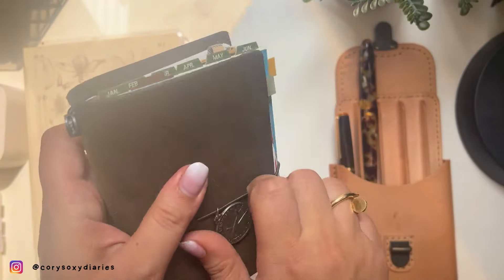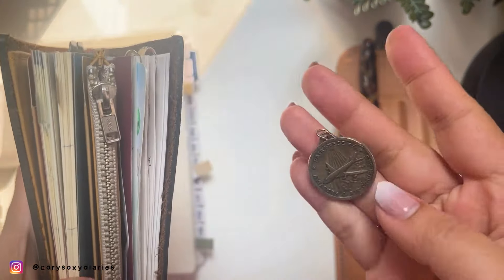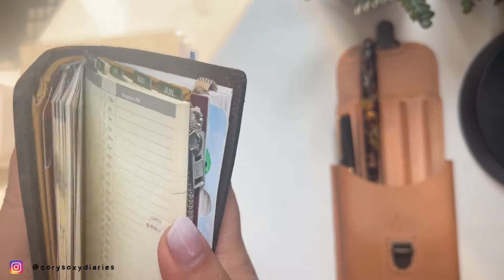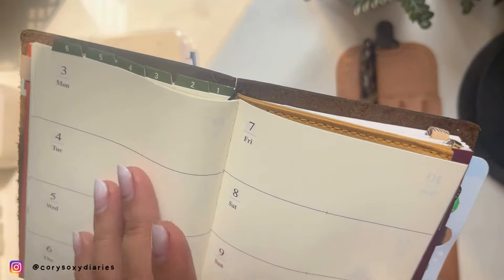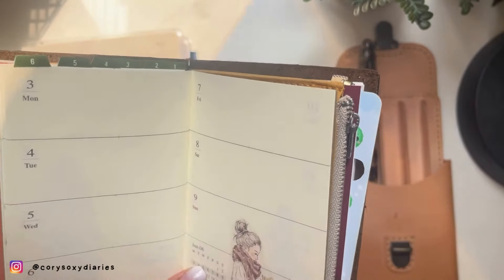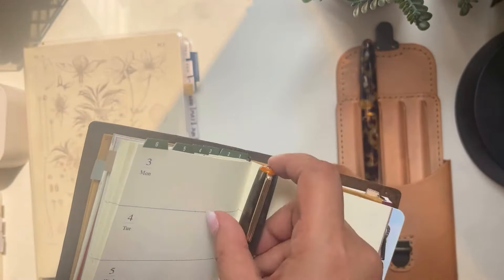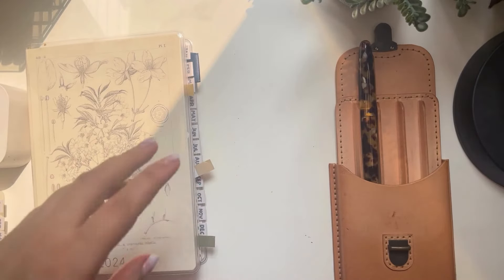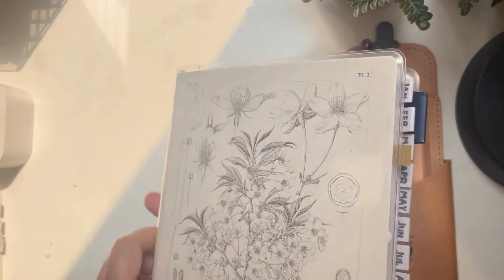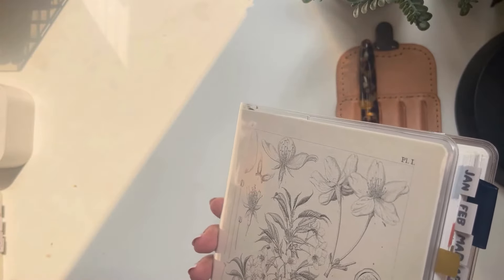I make sure all pens are used and rotated. There are four to five weeks every month, so for this week it's the Yamabudo ink in the Esterbrook Sunset. That pen goes here. The fourth notebook is my finance Traveler's Notebook — sorry, my charm fell off, that's my grandmother's charm, very sentimental. For this finance planner I also assign one pen to it.